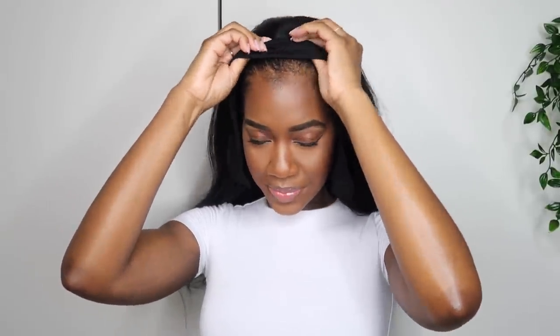I basically just put it on as you're supposed to wear it. The first clip I like to fasten is the one at the back, and I literally just comb that up into my hair. Then I fasten the one in the center, and then the ones on each side. Once you play around with it more, you'll definitely get the hang of it.